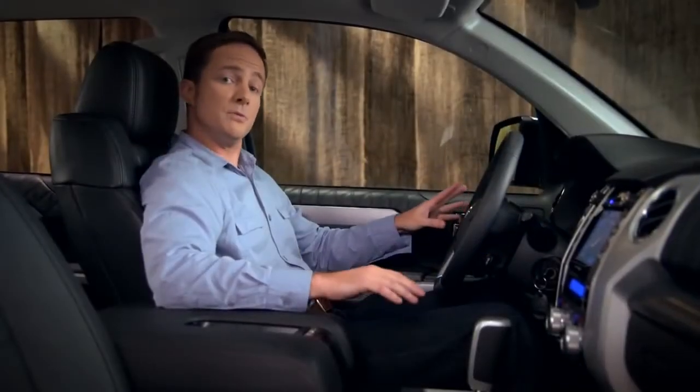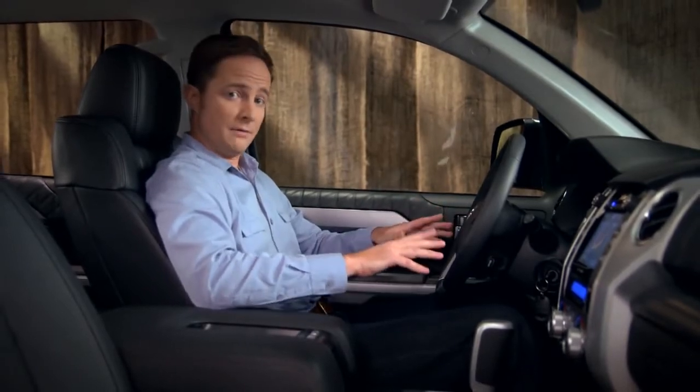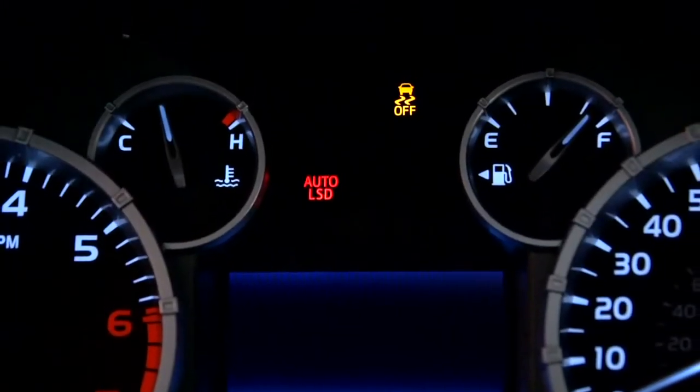To turn vehicle stability control off as well, stop the vehicle, then push and hold the same button for more than three seconds. The yellow VSC off indicator will appear.